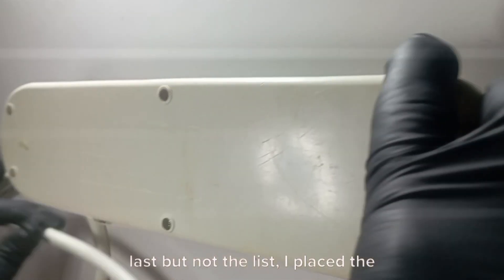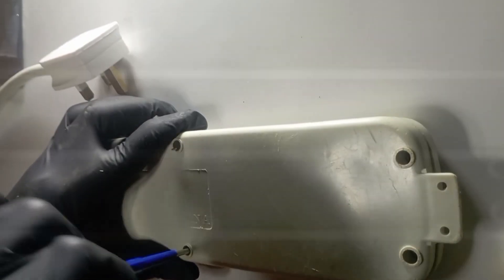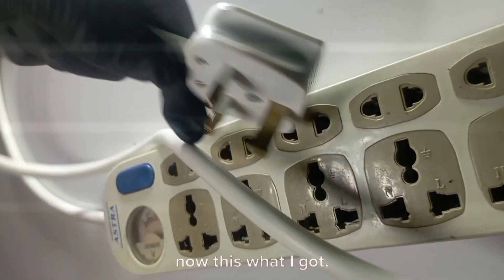Last but not least, I placed the extension back cover and continued the screwing process. Now this is what I got — testing time.